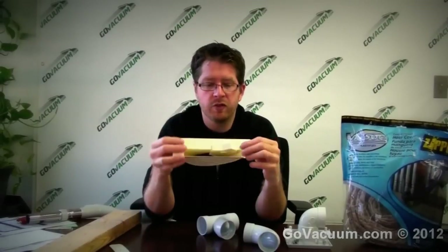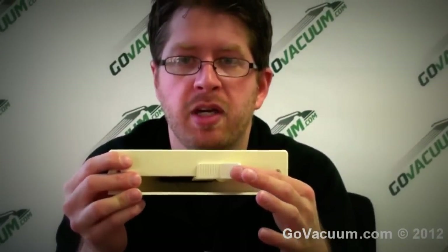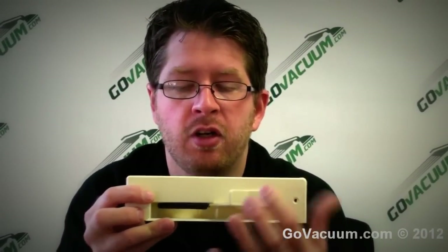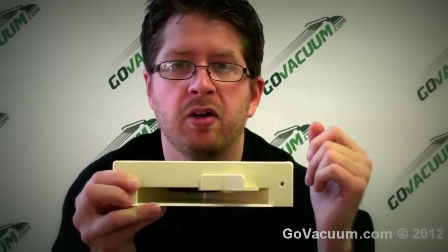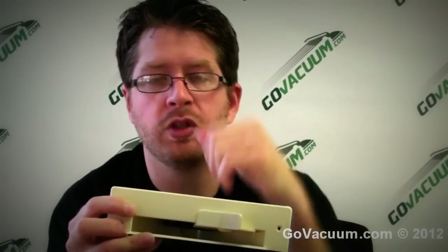There are additional accessories for central vacuums beyond the hose. One is called a vacuum pan — you place this in the baseboard of your cabinet. Just tap it with your foot and all the suction opens up; sweep everything into it with a broom, then kick it shut. This is really convenient in mudrooms, kitchens, or anywhere you want to use a broom.